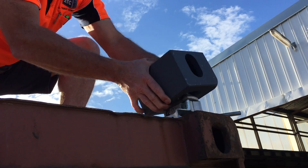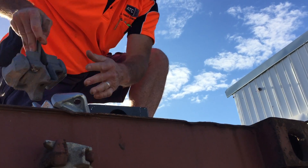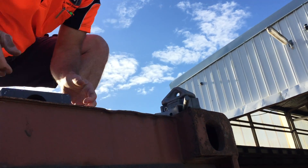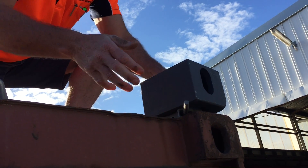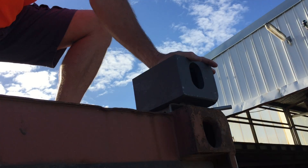I'll now show the right hand locking twist lock. There you go — when it's locked it's poking out the outside of the shipping container.